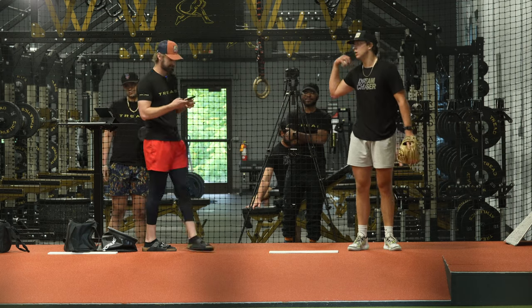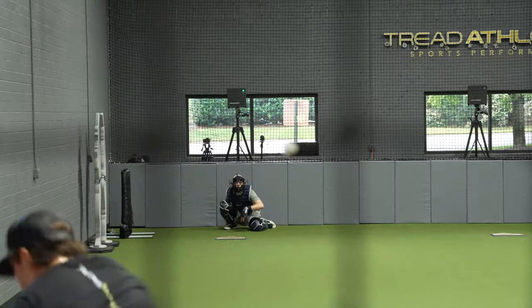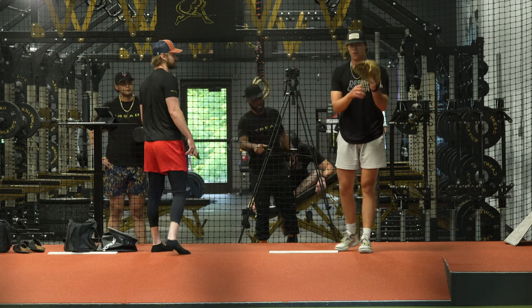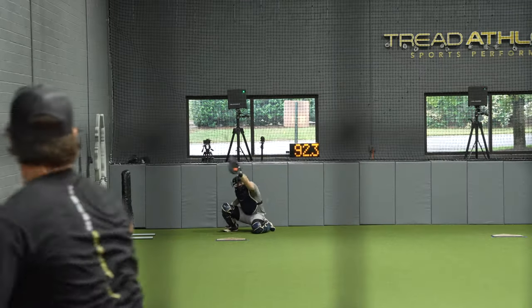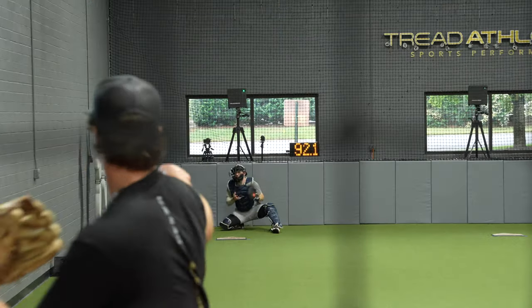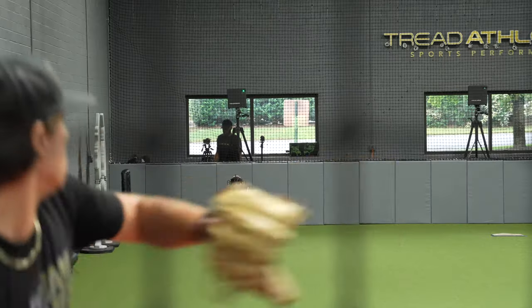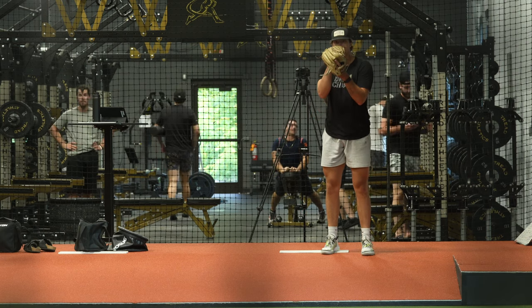Some people would say that's pretty decent — I am some people. Full send, you got three in you. Oh let's go, come on, stop holding back, let's go. That's a strike. Two heater — throw it like your life depends on it, let's go.